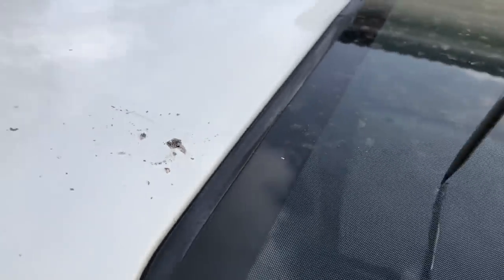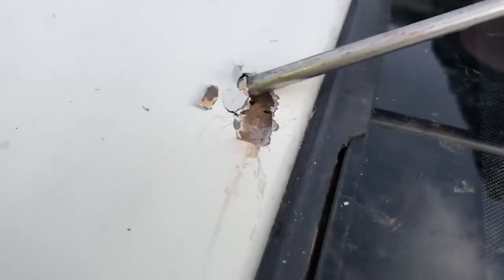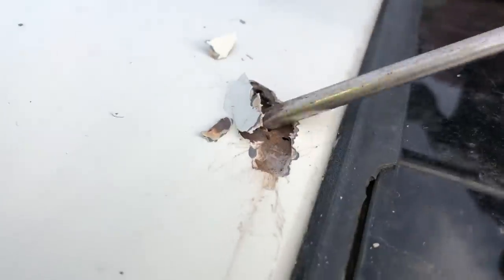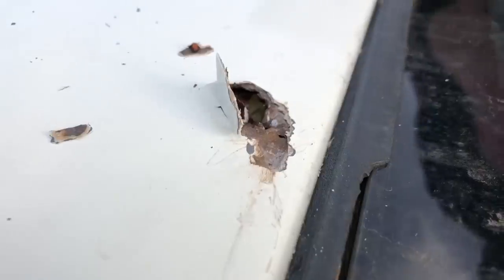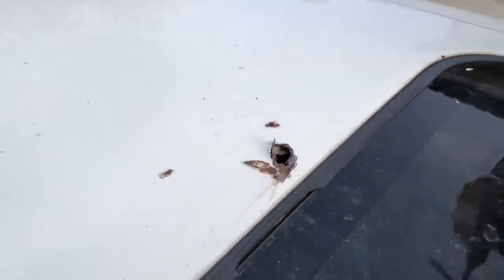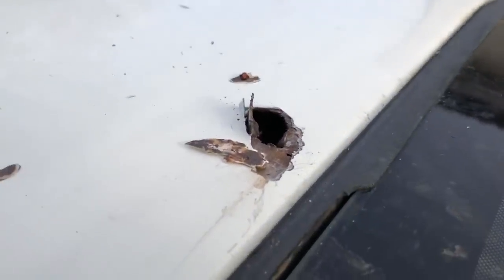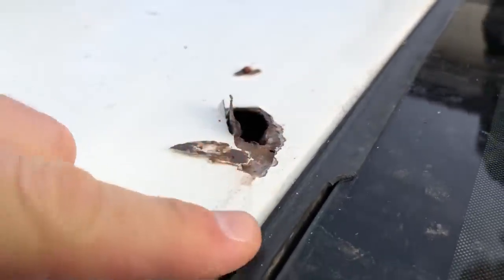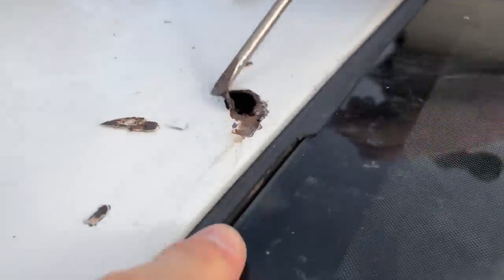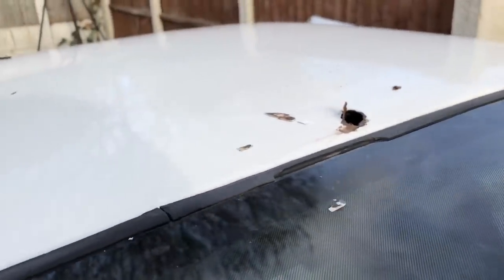We're going to get the glass sunroof out now and have a look inside to see what we find. Back in the 90s this was the way to repair your roof — look at that. From the top most cars you wouldn't even know until you start digging in. There were already holes in here before, and as I say they rust from the inside out. We're just going to pull this out and have a look down here with a torch to see how bad the rust is inside.